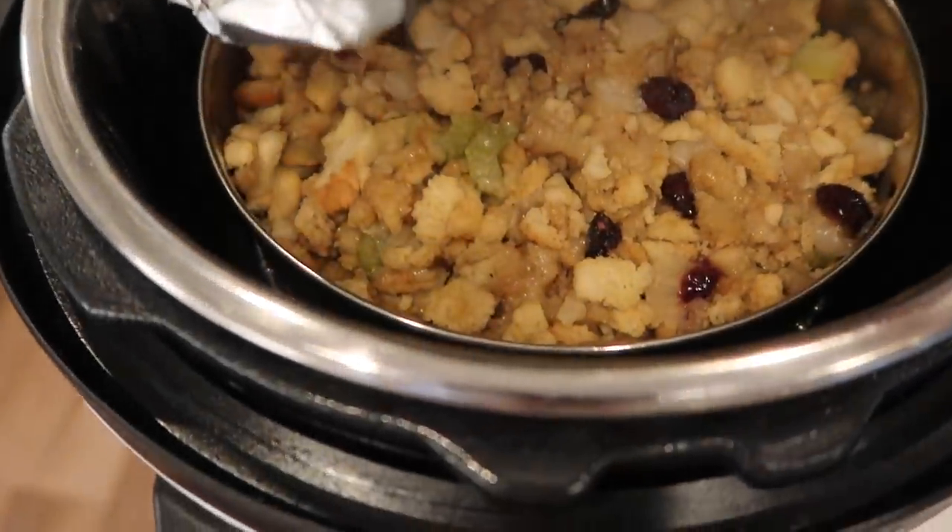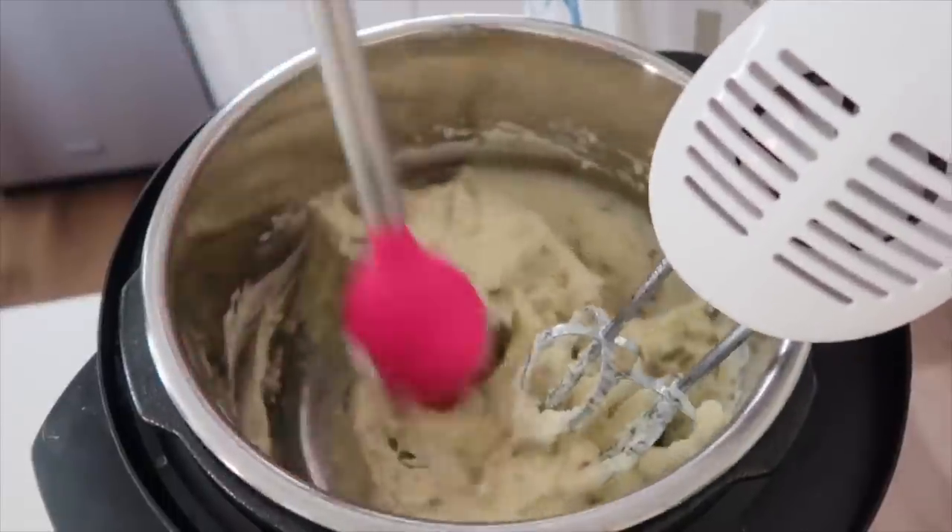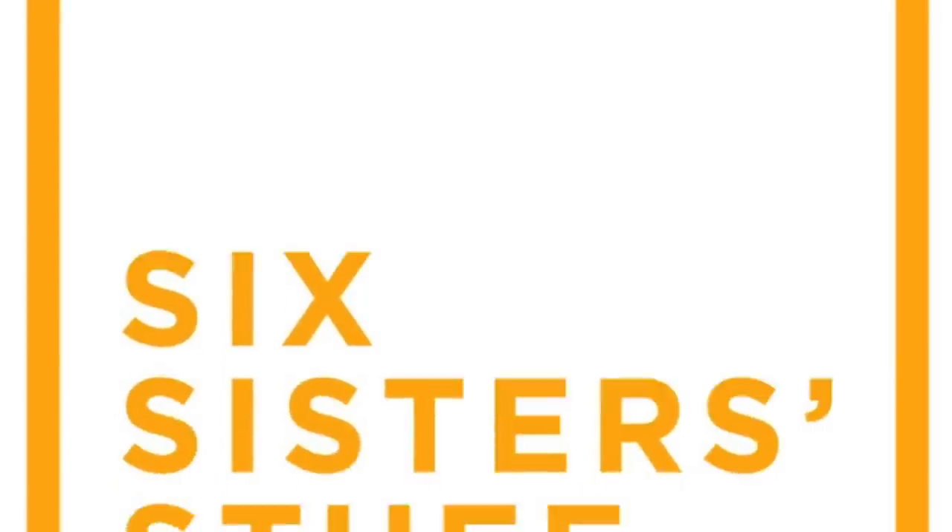Hey guys, welcome back to Six Sister Stuff. Today I'm sharing with you four instant pot recipes you can make for Thanksgiving. I'm Kristen, sister number two from sixsisterstuff.com. Every Monday I share an instant pot recipe with you, but this week's a little bit different because I needed to get my Thanksgiving recipes out so you'll be able to cook them in your instant pot and free up some room in your oven.